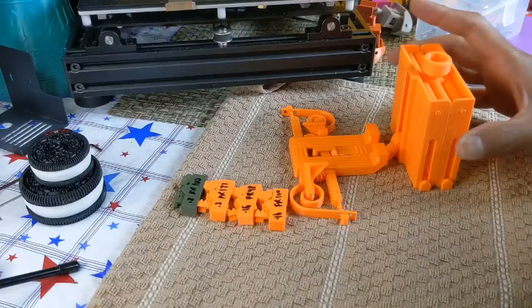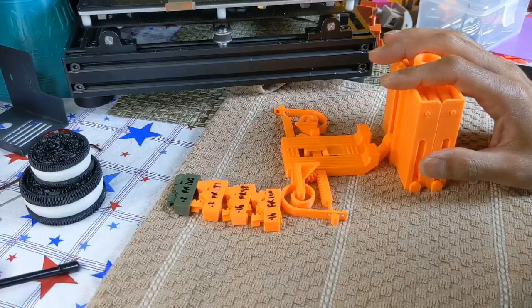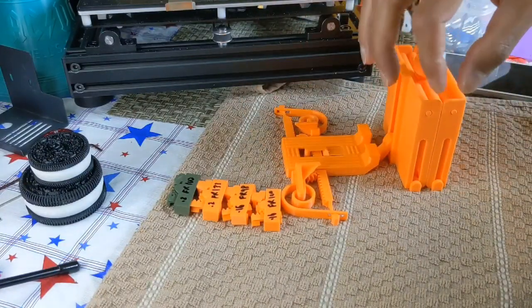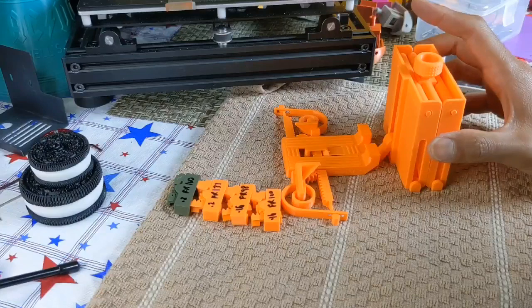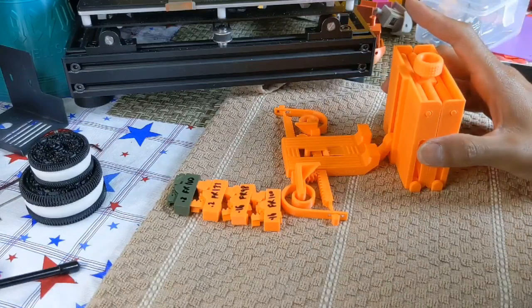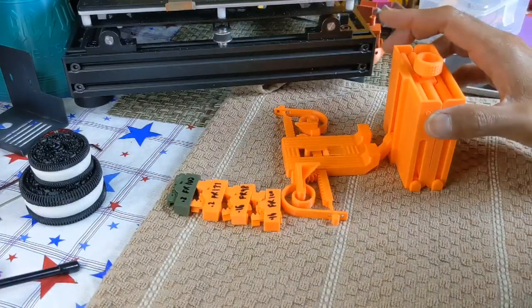Here we have another fantastic design by Sunshine — it's a print-in-place mechanical phone holder for the elevated ramp. If you have tuned your tolerances right, this should be really easy to print. This is the orientation you want to print this in.